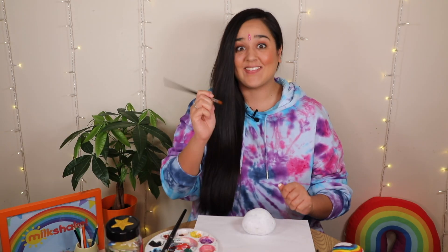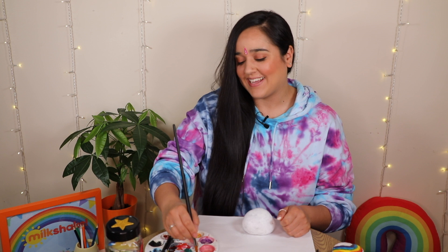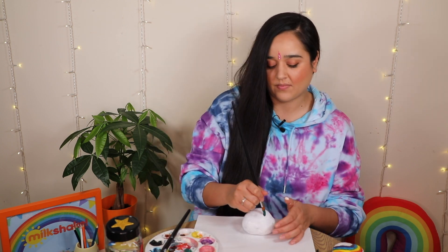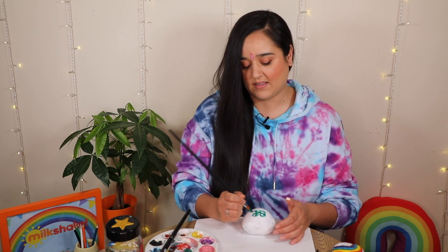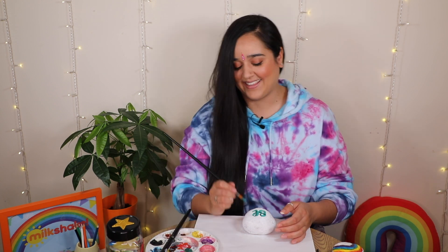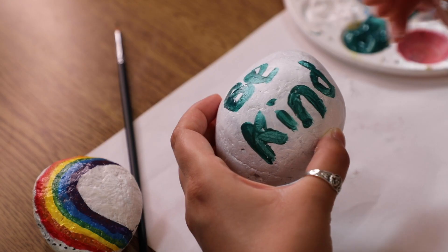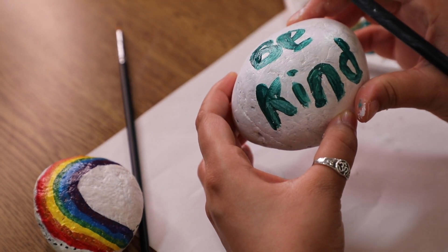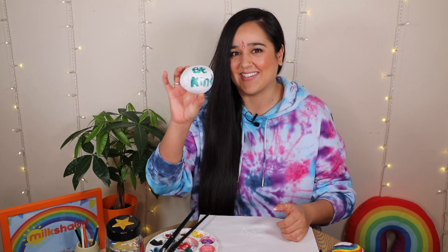Okay milkshakers, it's nice and dry — time to write my message! Here we go, I'm going to write 'be kind'. I've finished my message; here it says 'be kind', and I'm going to paint lots of other lovely decorations around it.